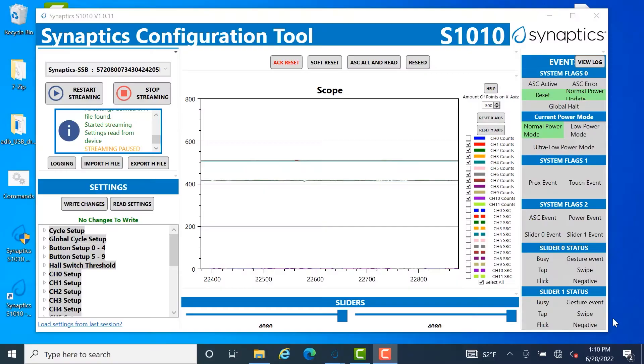As you can see here, it's running on our configuration tool, and there's a variety of applications and registered controls you can access through our configuration tool.